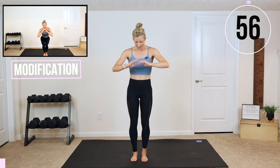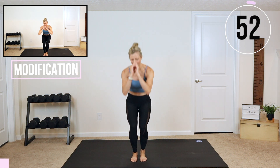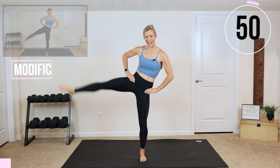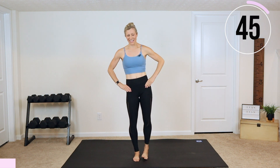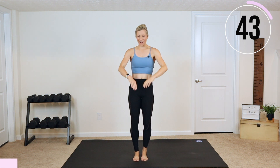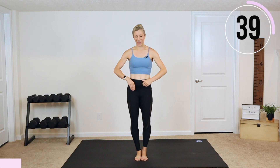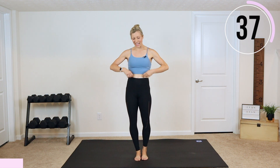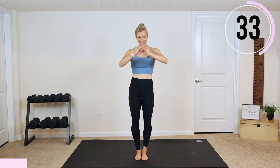Leg lift — feet are close together, chair squat it out. Can you get nice and low? Low. There we go, up and nice and low, all the way down and up. Lift and down. Modifications today: just decrease your range of motion. That is how we will modify this nice Pilates move. And we are focused on balance and core stability.